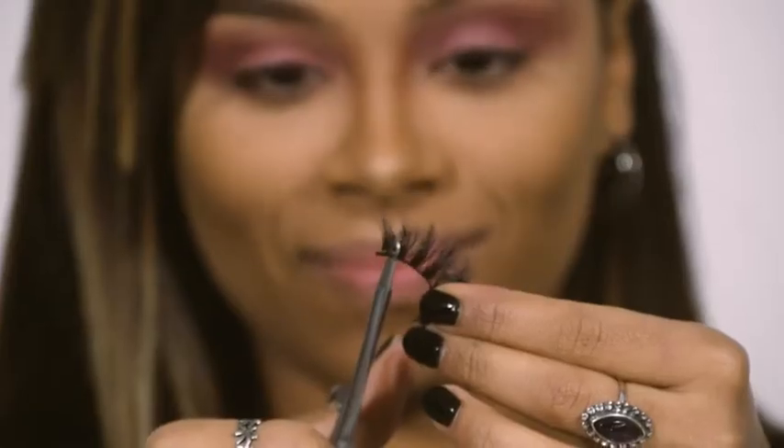The second tip is just measuring the lash along your eye, and if it's too long, cutting off a bit of excess.